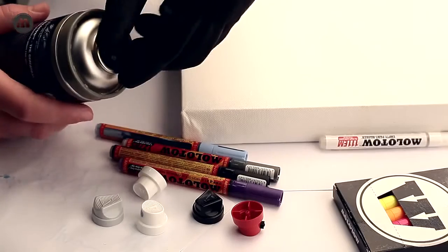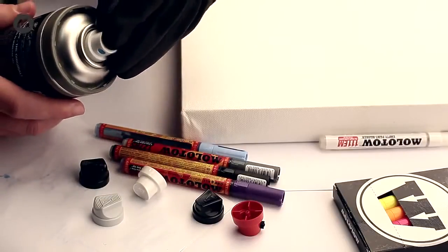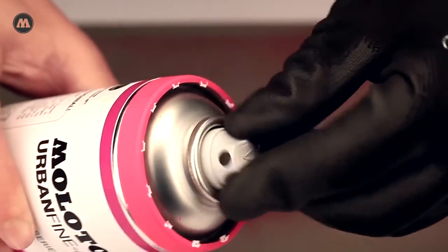The urban fine art can comes with a double function cap which, when pressed, leaves a color indicator ring. All the caps are exchangeable, so the choice is up to you.